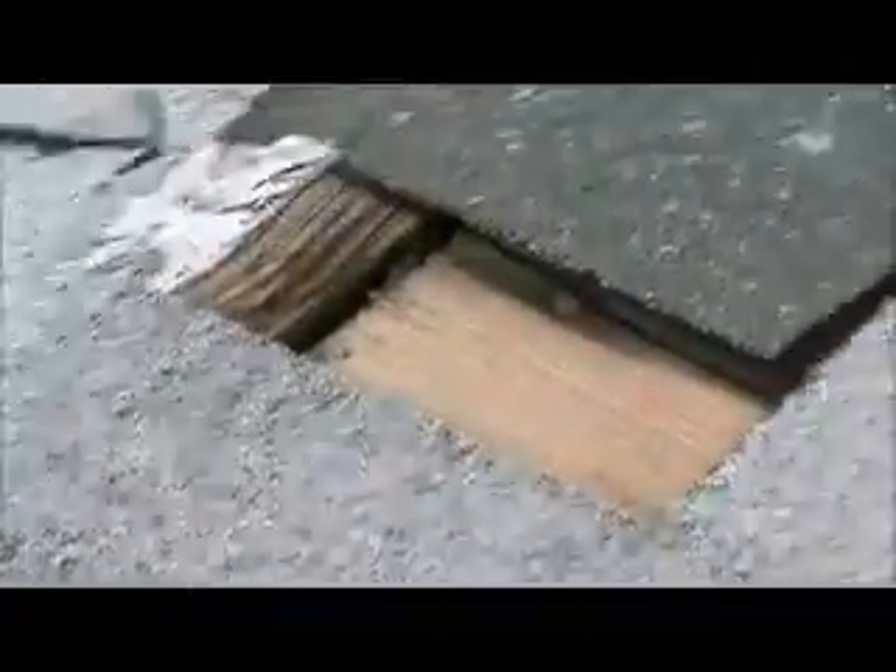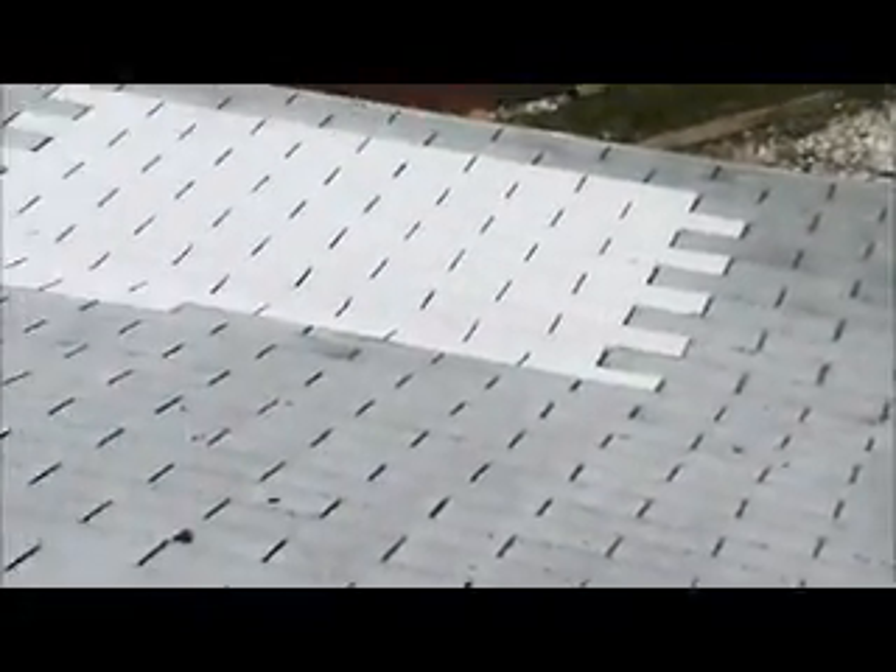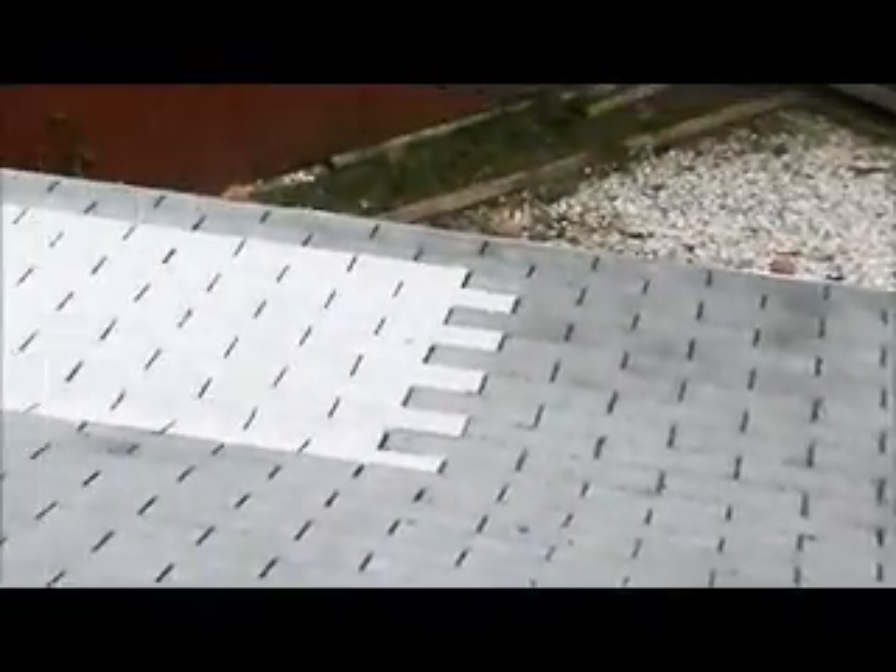I'm gonna have to show him when I get down — it's on the back. Somebody's already recently put in a patch repair. It's a tear-off. It's a four-sectional hip roof.